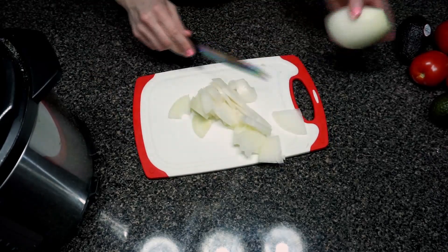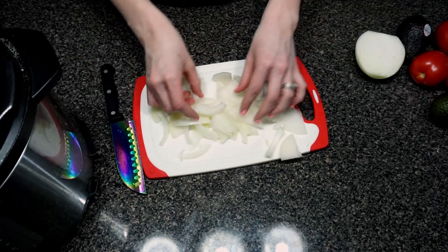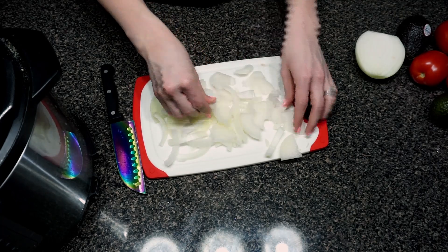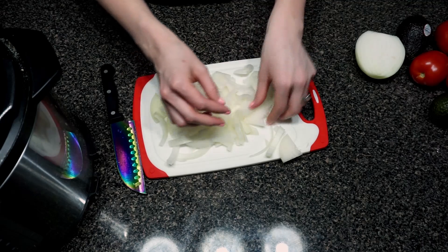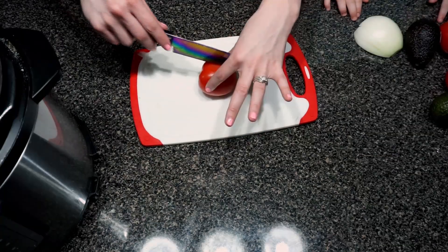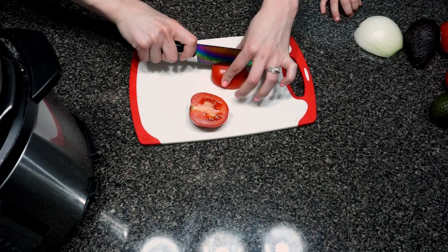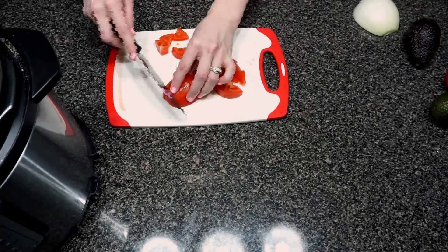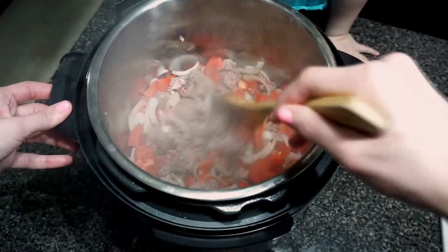I like to keep my onions pretty big for this because I like big bites of onion, so I just cut it into little slivers — you can dice it if you want. Now I'm going to go ahead and throw this in with the meat. Now I'm just chopping up my tomatoes.